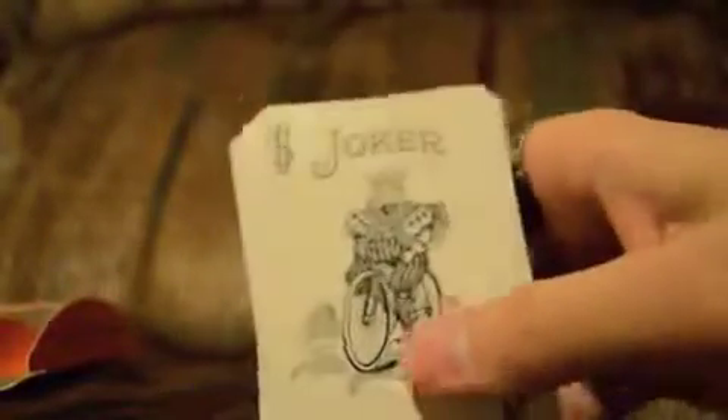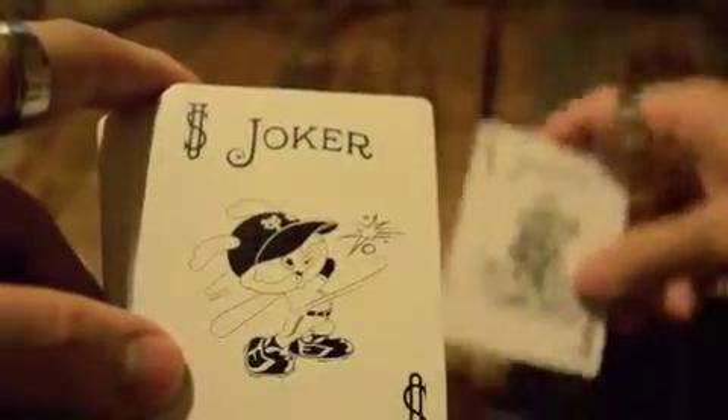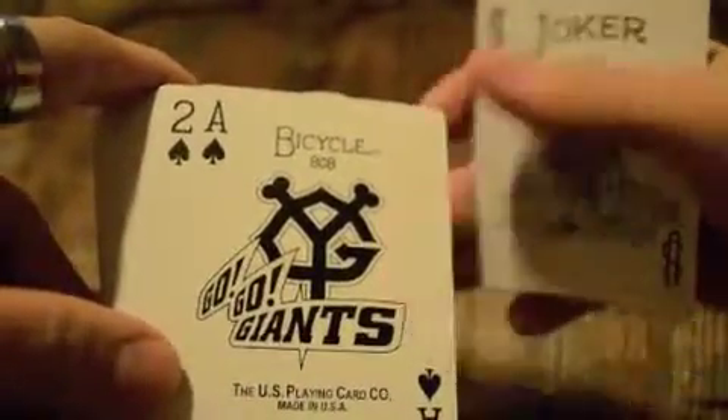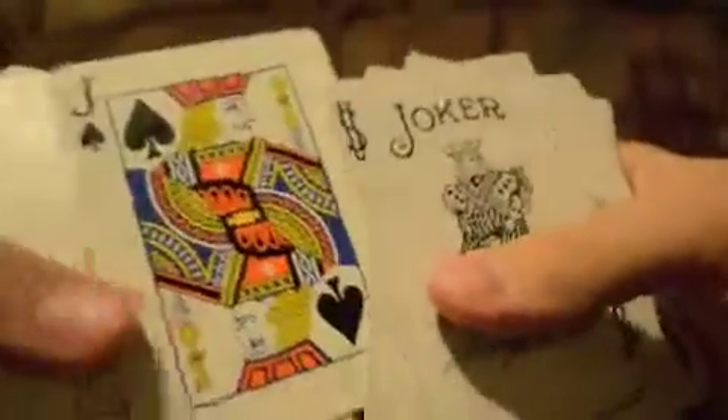A couple of interesting things about this deck. First off, everything is fairly standard. You get a standard Joker, but you also get a custom Joker — the Yomuri Giants, which is kind of cute. Then you've got Go-Go Giants, the Ace of Spades, Yomuri Giants. But after that, everything is very standard all the way. You've got orange hints in the cards instead of the regular color scheme.